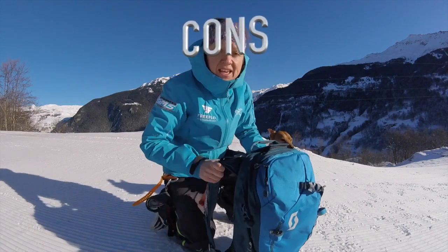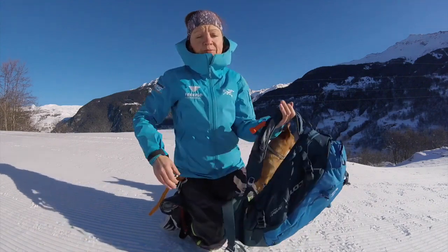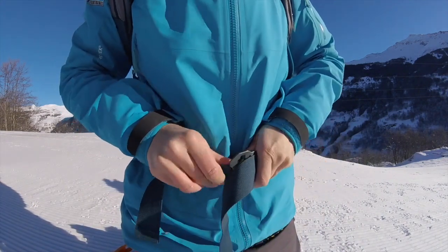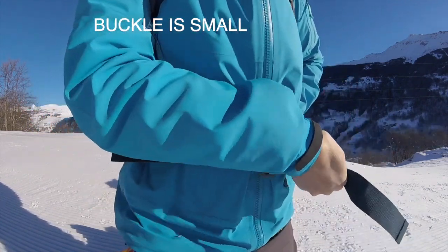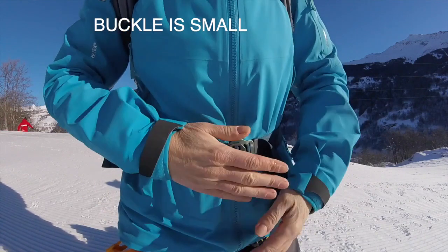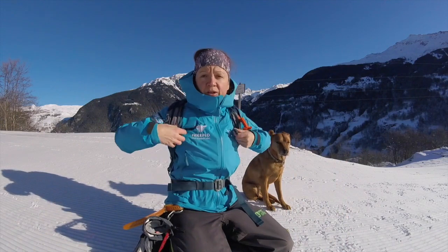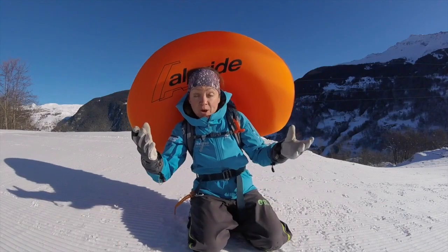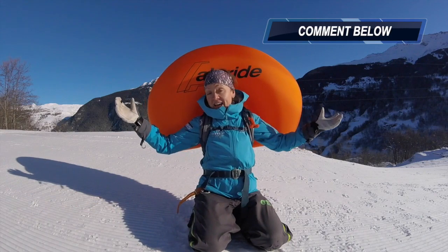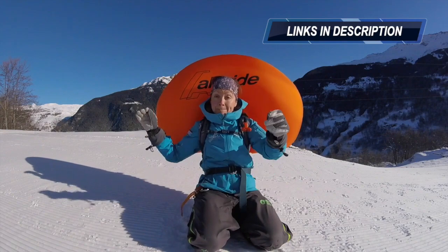The downside for me on this bag is more to do with personal preference than anything else — I find the buckle is quite small and I would actually prefer a bigger buckle. Also, it's quite an expensive investment. If you have any comments about the airbag, let us know, drop them in the comments below, and I'll see you in the next one!